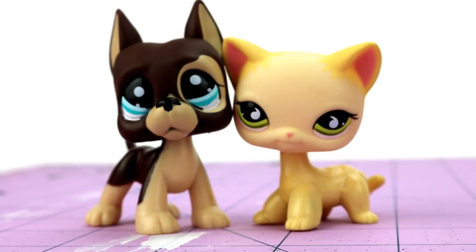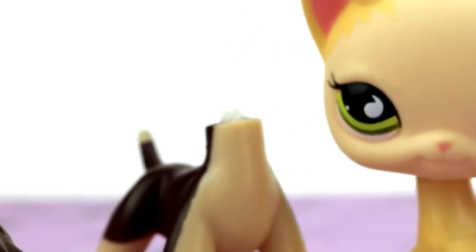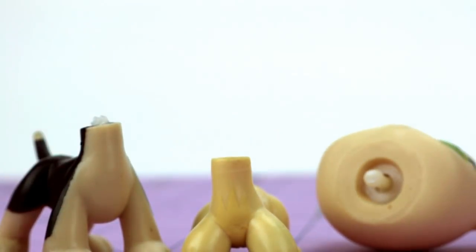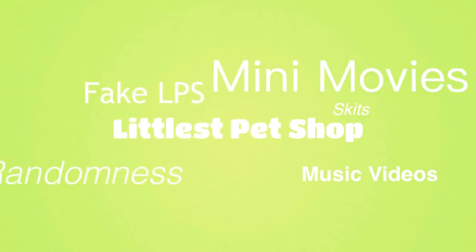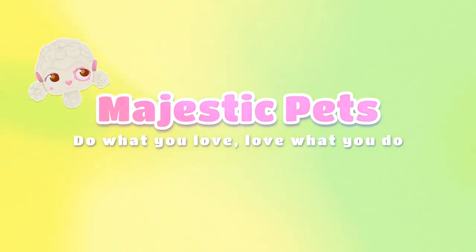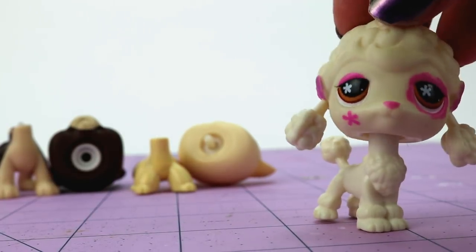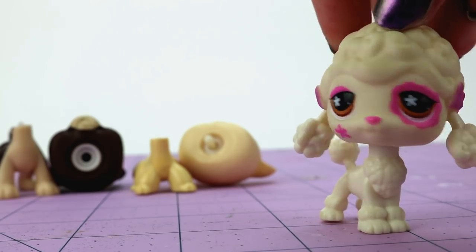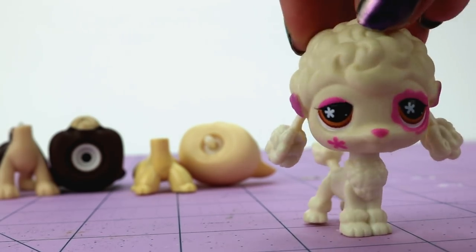Oh look, it's just a cute little couple of LPS. Hello everyone, Majestic Pets TV here, and today I have a very special video planned for us to enjoy.